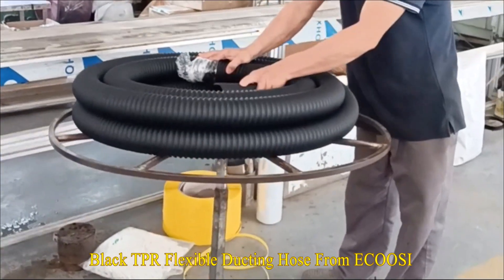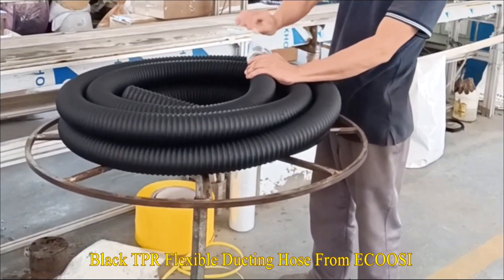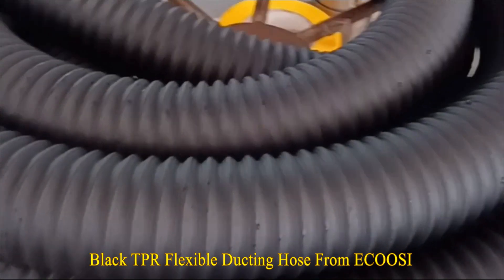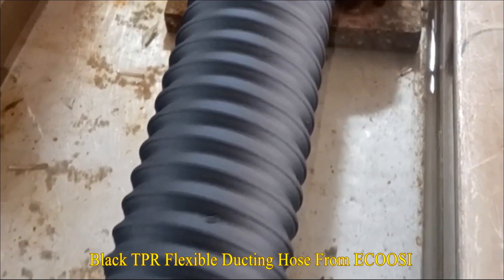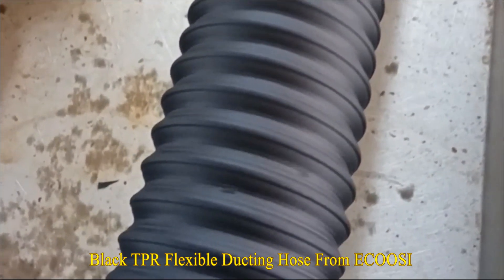Thermoplastic rubber is a class of copolymer that possesses both thermoplastic and elastomer properties, generally made from a mix of plastic and rubber. Its thermoplastic rubber material gives this hose great chemical resistance and also provides longer life in extreme conditions.